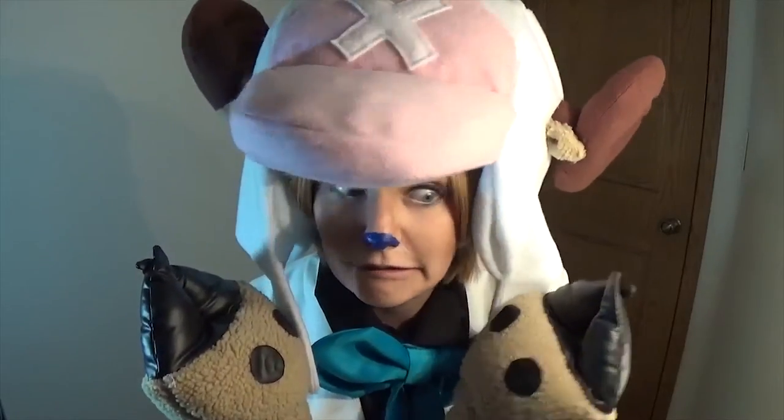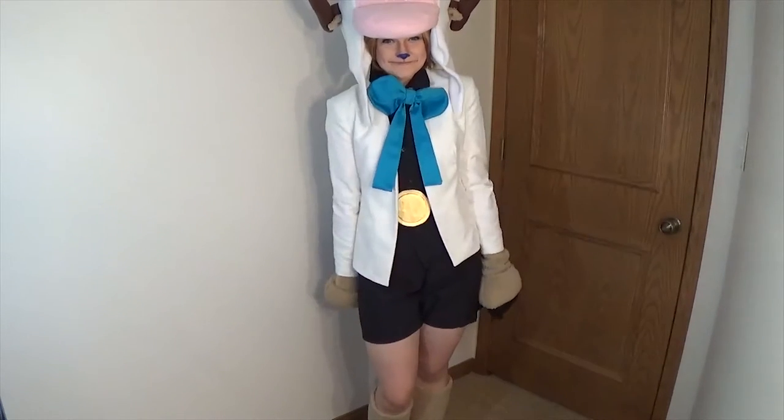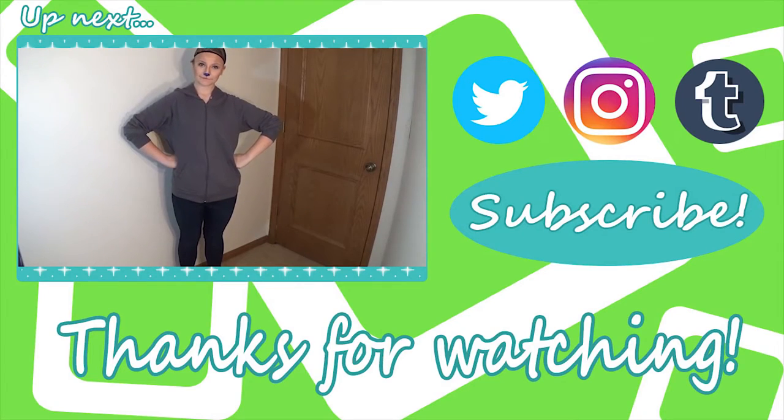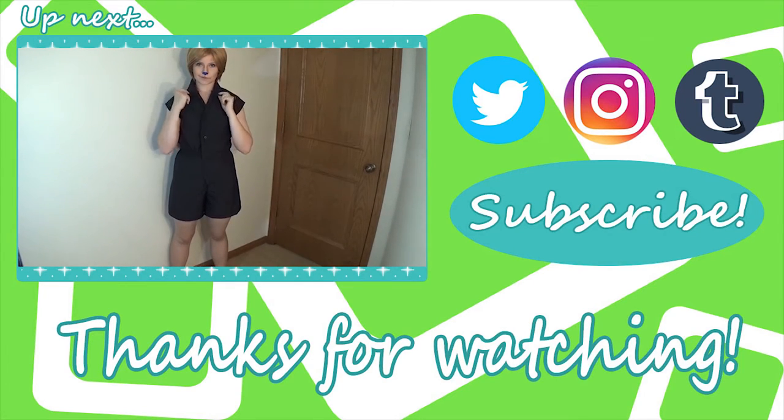I hope you liked this tutorial and that it helped you on your cosplay adventures. If you enjoyed it, please give it a thumbs up. And feel free to subscribe if you'd like to see more helpful cosplay tutorials. See you soon!